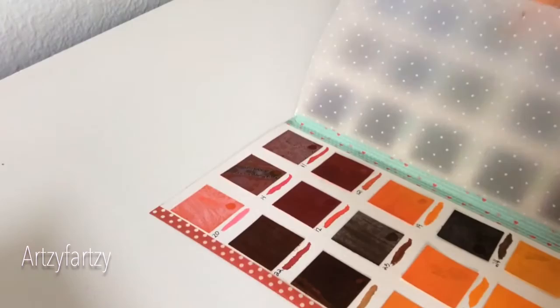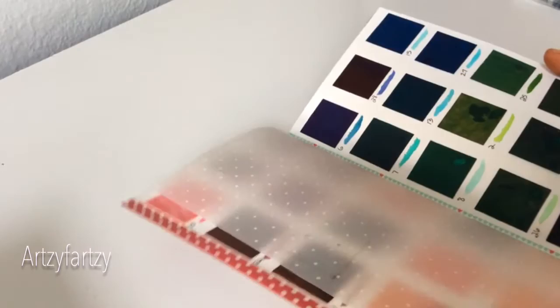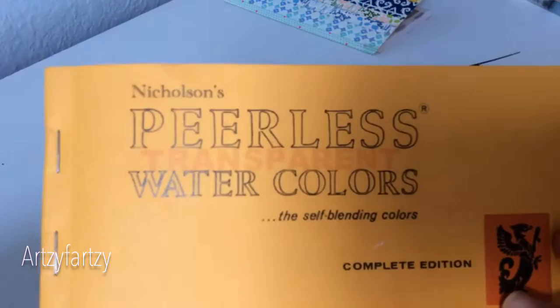I've got a weird angle today because I'm too lazy to go get my tripod. This thing is in no way perfect at all, but it's done and I'm happy with it. I'll tell you how I went about doing this. First, let me show what Peerless is for people that do not know, because I didn't.